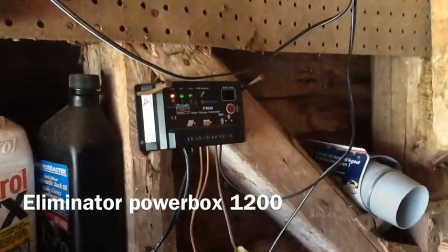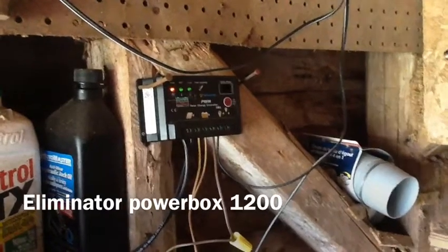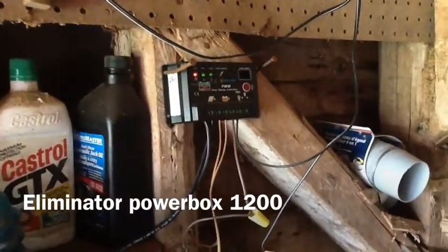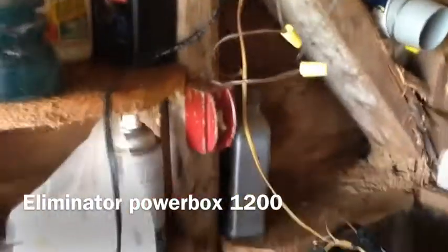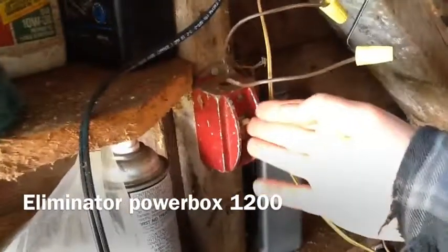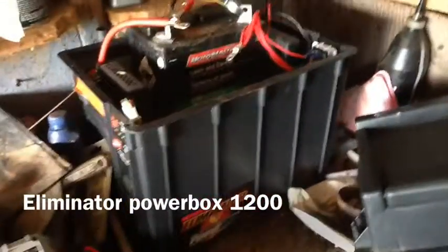Right now it's just plugged into my cheap $10 pulse width modulation solar charge controller, and I've got it hooked up to 90 watts of solar panels. I just have it on a little switch here which lights up my LEDs, and it lights up the shed at night.